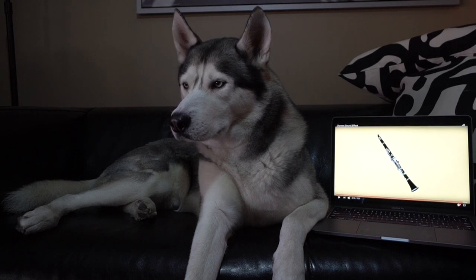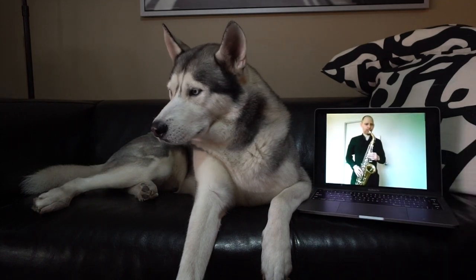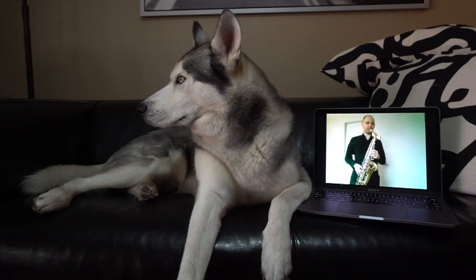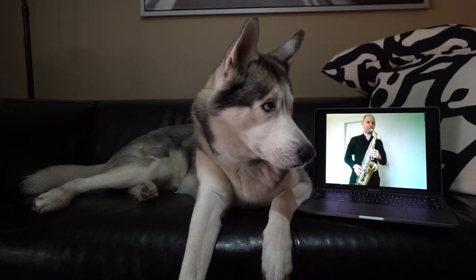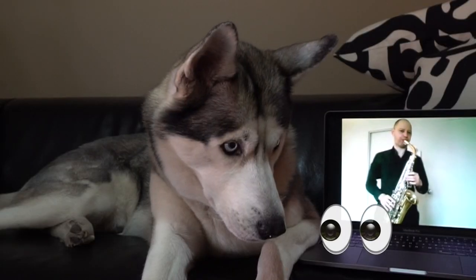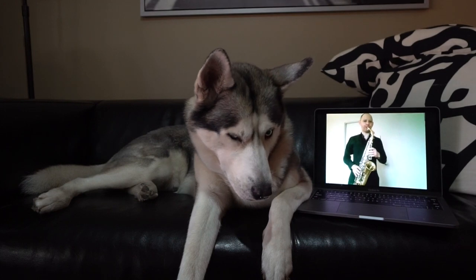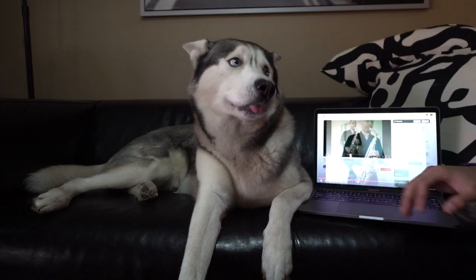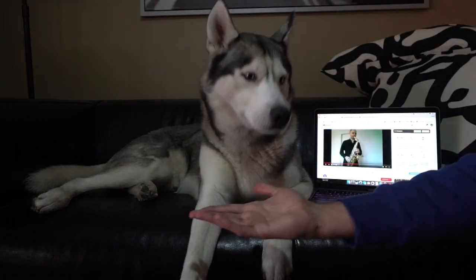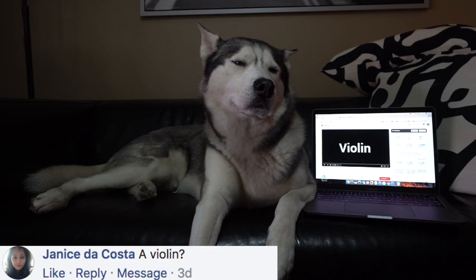Okay, so it looks like we got Gohan yawning, so that's a step closer! For the third one, we have a saxophone — I think this one's a little loud, so let's see. People, good boy! Alright, so last but not least, I have the violin — I saved this one for last.